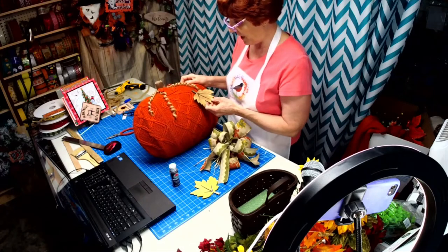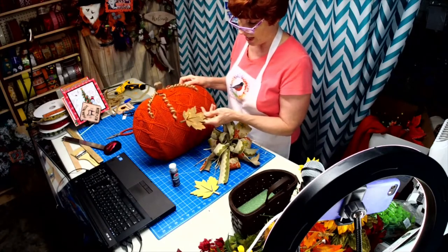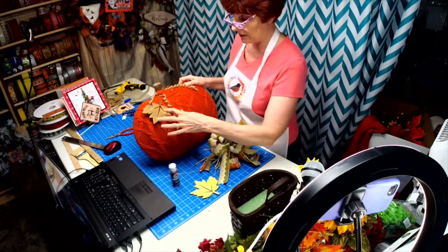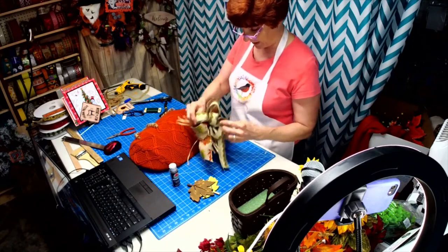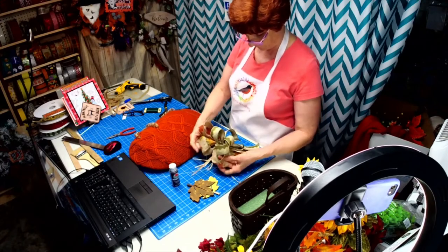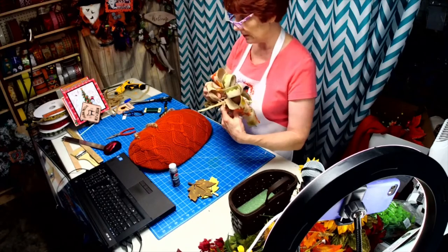If I would have painted this leaf orange — which I tried a little — it would still be okay because I've got the yellow and the brown in there. So I did a simple loop-de-bow here with five loops, then I stuck a little raffia in it.